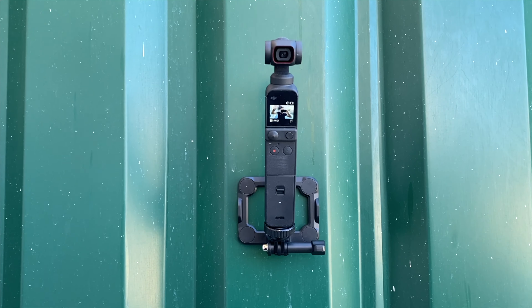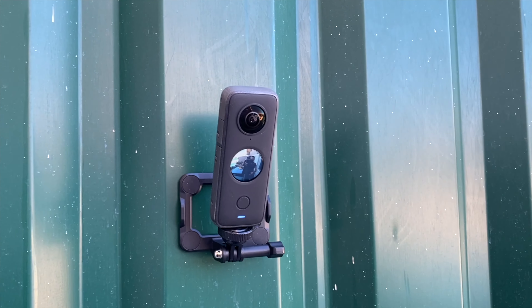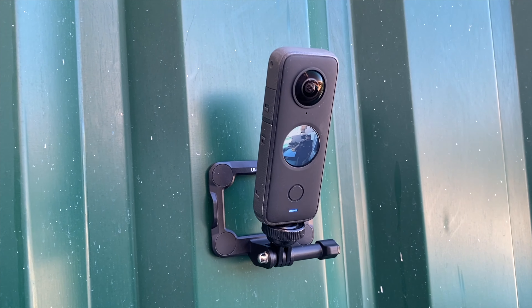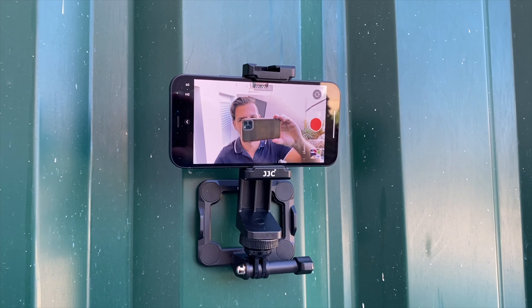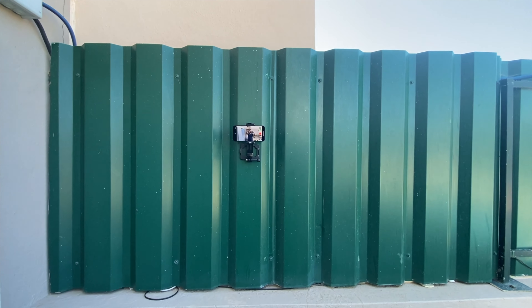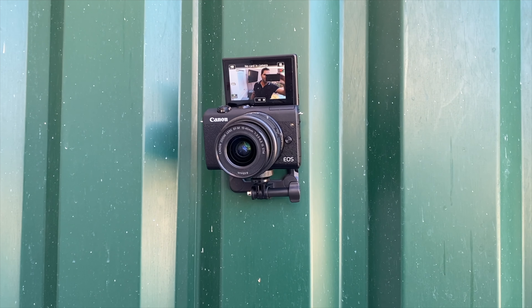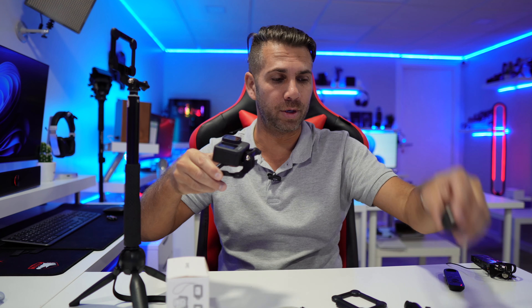Hey guys, welcome back to another video. Hope you are okay on that side of the screen. Today we have a really interesting accessory for the GoPro, but not only GoPro — I would say this can be used with any camera. It's targeted at action cameras, but I've got a small and cheap accessory right over here which will turn any camera that has a quarter-inch screw into an action camera adapter, so I can put any camera that I want.